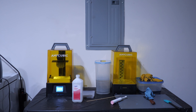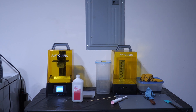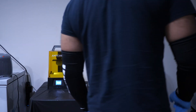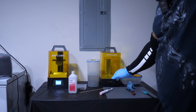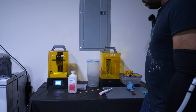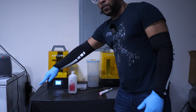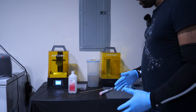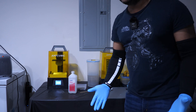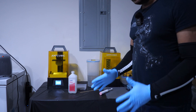Not only am I going to tell you about this setup and approximately how much space I'm using, but I'm also going to show you how this space works in action. I'm just in my garage, against the wall, and I have everything set up on this table right here. This is not a large table — it's about four feet this way and about two feet front to back. It's one of those Walmart Mainstays tables.